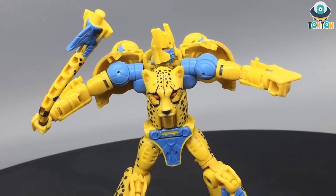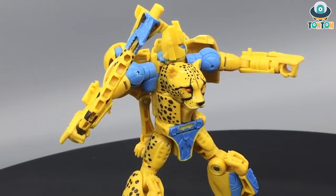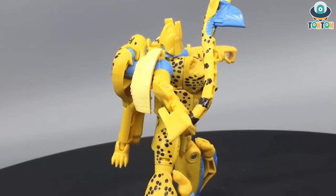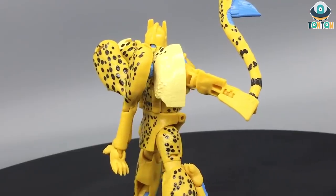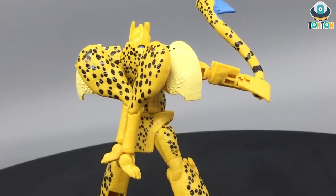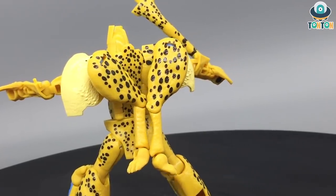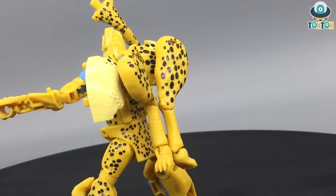Articulation-wise, this guy is really impressive. I absolutely adore that they learned from one of the best-articulated figures in the world - Gundam - and brought it onto a Transformer. I truly enjoy posing this guy. He has nice decent joints with superb articulation for this scale. I highly recommend getting this guy when he's released - this is a really money-worthy figure, and I'm going to show you more Kingdom figures as well.